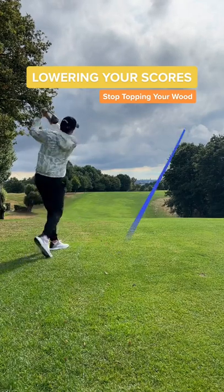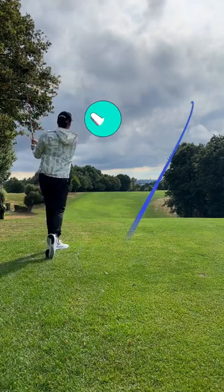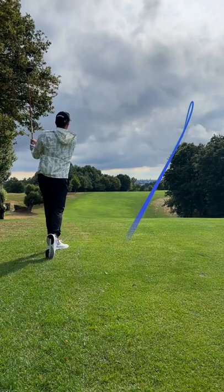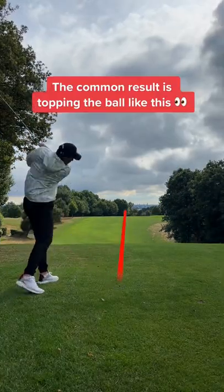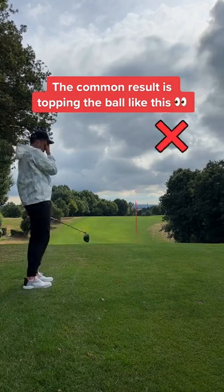Welcome back to Learning Your Score. Do you want to instantly improve hitting your woods and hybrids? Some amateur golfers struggle with hitting their woods, and it usually results in topping the ball like this. But why are we topping it?